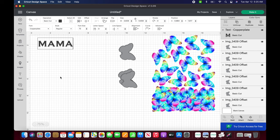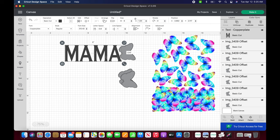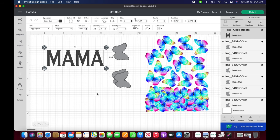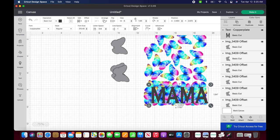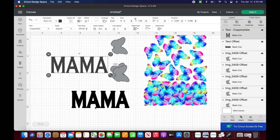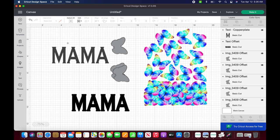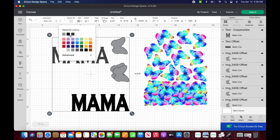I highlighted all of those butterfly offsets and changed them to cut. Then I went to add text and typed in 'mama' using the standard Cricut font Copper Plate. I selected the little lock to unlock the dimensions and stretched it out the way I like, also moving the letters a little bit closer together using the arrow beside the font size. Once I had the dimensions I liked, I pulled it over the butterfly cluster to make sure it would fit on top, then created a 0.05 offset for the mama text as well, and made all cut images the same color so they cut on the same sheet.